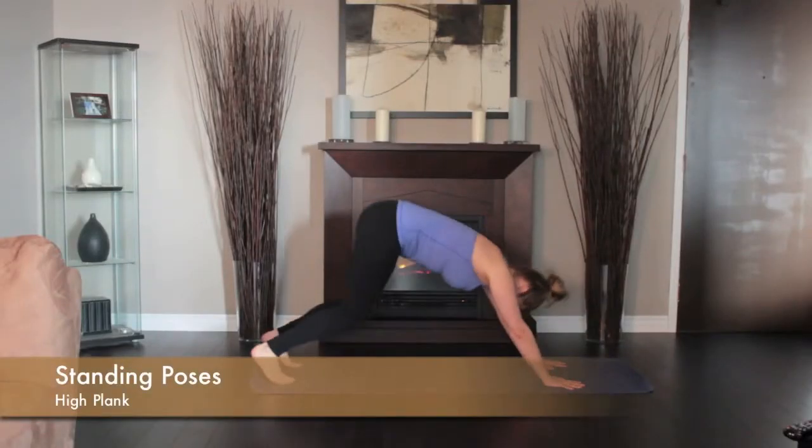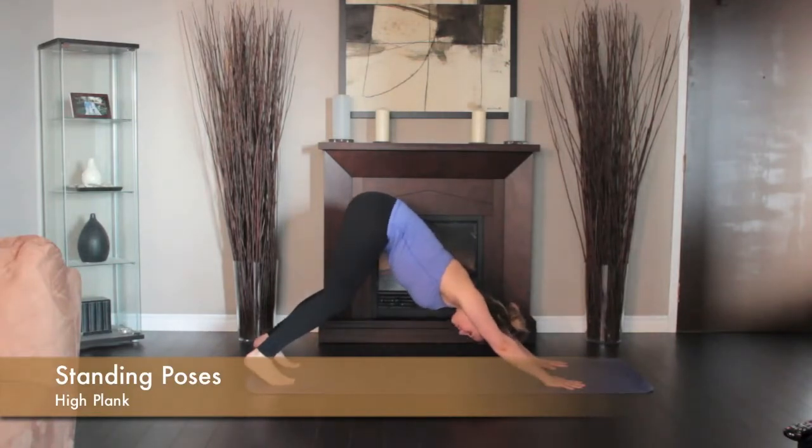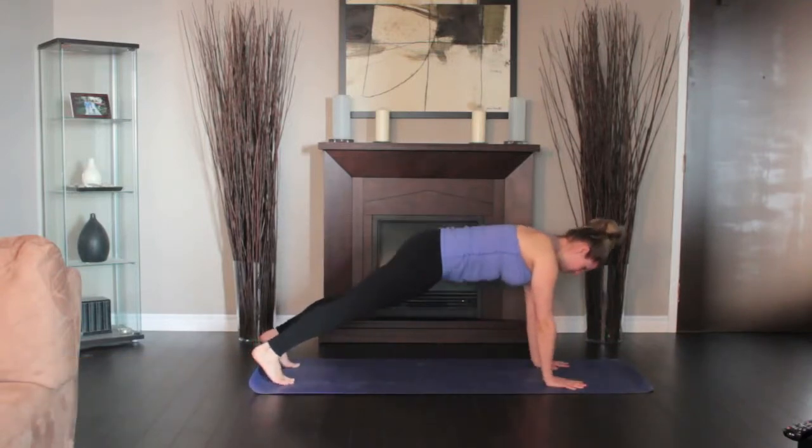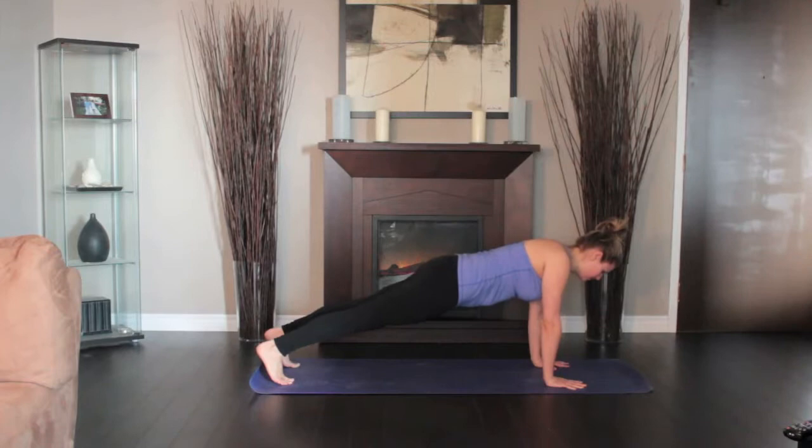Start in the Downward Dog, then inhale and draw your torso forward until the shoulders are directly over the wrists, torso parallel to the floor. Press your outer arms inward and firm your fingers into the floor. Press your front thighs up toward the ceiling.